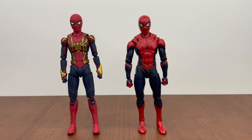For size comparisons, we have the S.H. Figuarts black and red suit — the upgraded suit from Far From Home. You can see the differences and improvements. On camera, the black on the upgraded suit does appear darker compared to the blue-tinged black on the integrated suit. They are re-releasing this upgraded suit later this year with different paint, so if you want to grab that, pre-orders should be up somewhere.